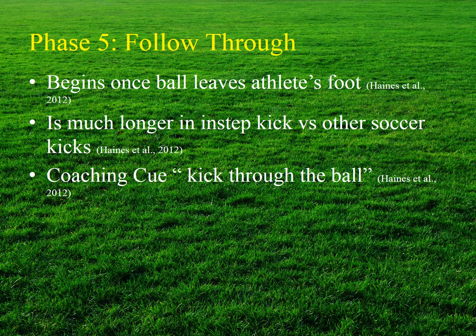The follow-through phase begins once the ball leaves the athlete's foot. The follow-through of a powerful instep kick may be long in comparison to other soccer kicks, and to ensure a proper follow-through, many coaches will cue their athletes to kick through the ball.